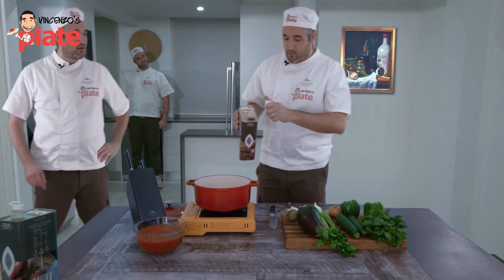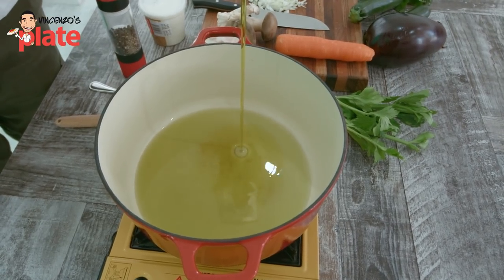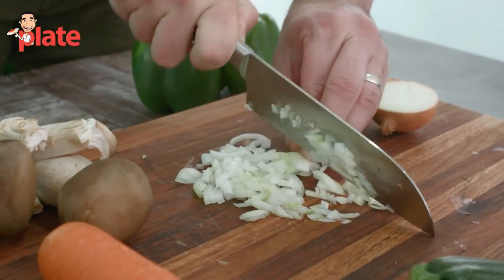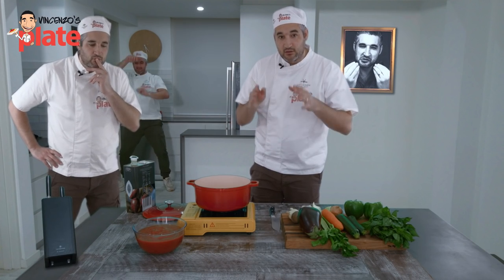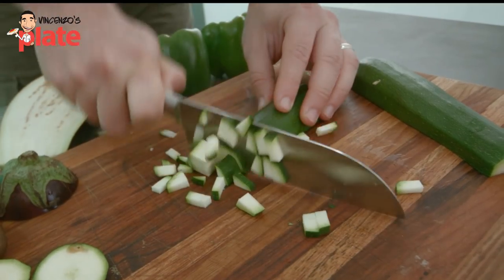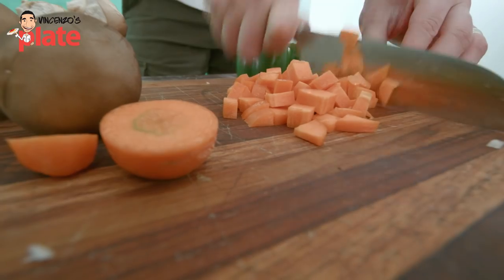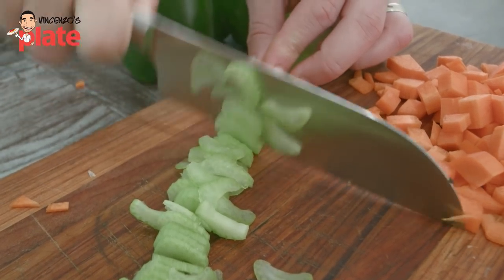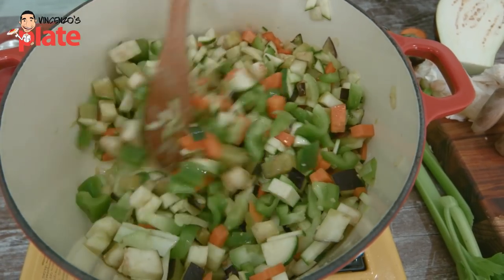First thing to do, we want to put a nice amount of extra virgin olive oil into a pot. When the oil warms up, you want to chop finely half an onion. You put the onion in, and then you cut all the other ingredients into cubes. We use eggplant — half or one piece — one zucchini, two capsicums with the seeds removed, and then carrots and celery. Put them all together.